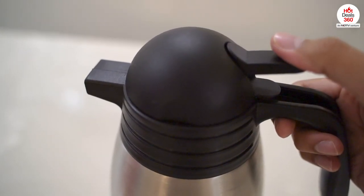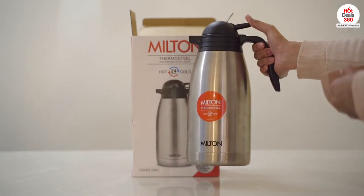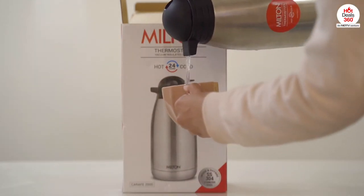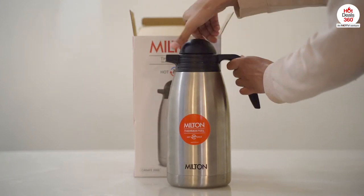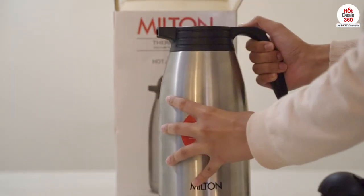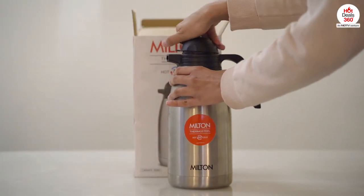It has an easy grip and allows pouring easily with one hand. When we open the cap, the mouth of the flask is wide enough to clean it easily.